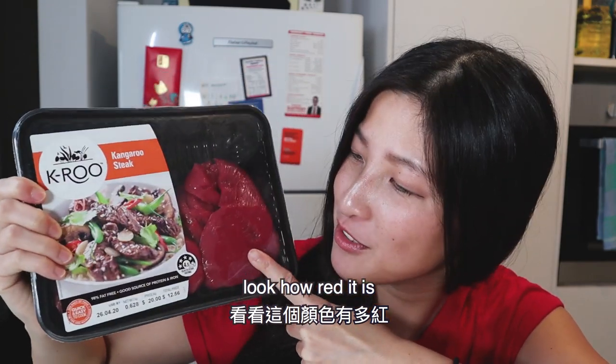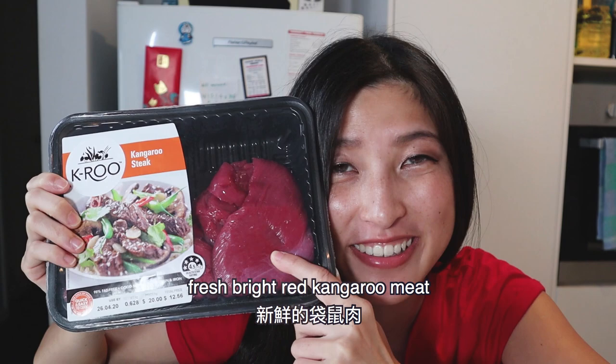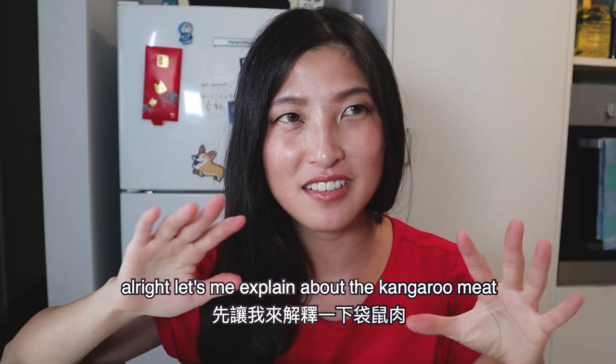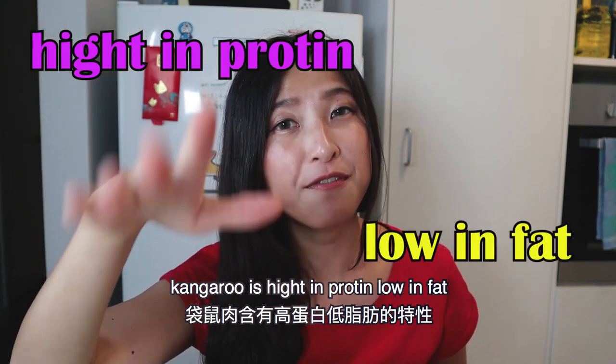Kangaroo! Look how red it is. Fresh red kangaroo meat — yummy! Let me explain about kangaroo meat. Kangaroo is lean meat. What does that mean? Kangaroo is high in protein and low in fat.